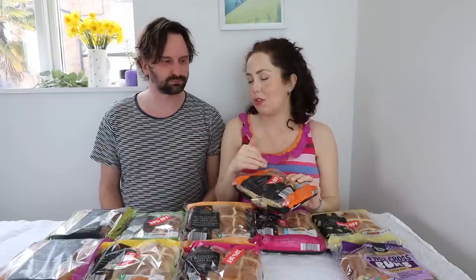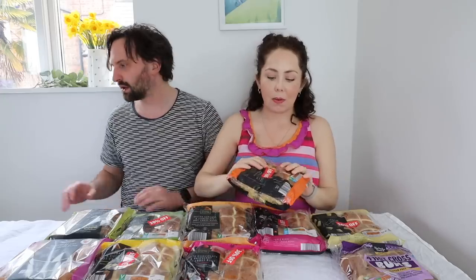We'll start with this one. This is from Aldi, Specially Selected — it is four honeycomb flavored hot cross buns with milk chocolate chips. I feel like if you don't like fruit in your hot cross buns, this might be a really good alternative, so I've got high hopes. I feel like this would be better warmed — put one in the microwave. Lauren, that smells like heaven! It smells so sweet, like a super, super sweet brioche.